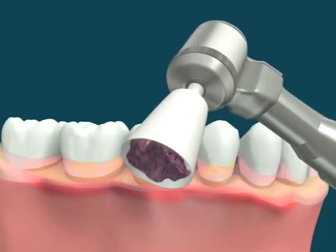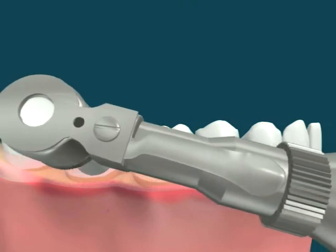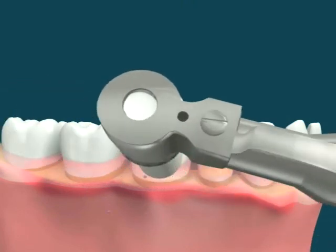Some stains may still be present on the teeth. Profi Paste and Profi Rubber Cups are used to polish the stained teeth. After cleaning and scaling, the tissues regain their health.